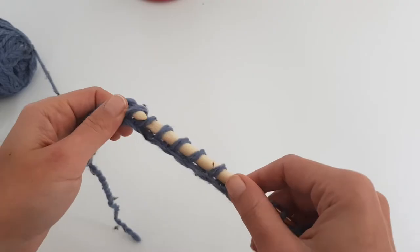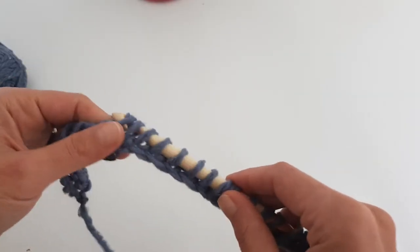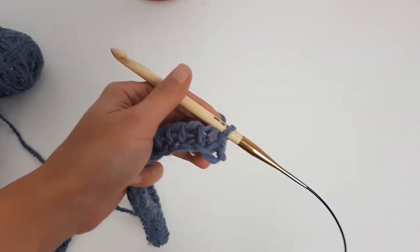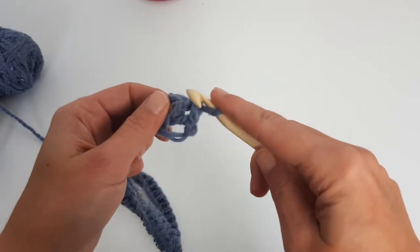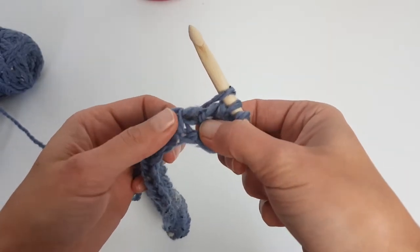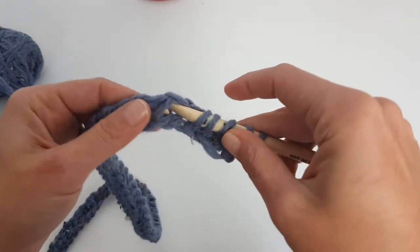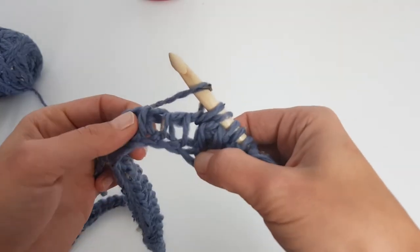That was the foundation row in the simple Tunisian stitch. Starting with the next row we will change the stitch pattern — the main stitch will be the Tunisian knit stitch, but we'll also have some skipping stitches to create a ribbing effect. For the Tunisian knit stitch, instead of inserting the hook behind the loop, you insert it from front to back. Then yarn over and skip one stitch, and make another Tunisian knit stitch.